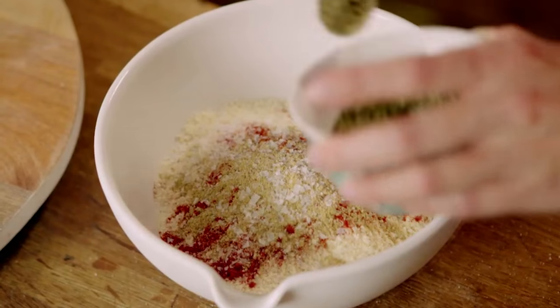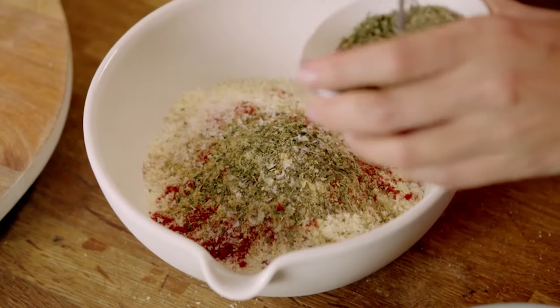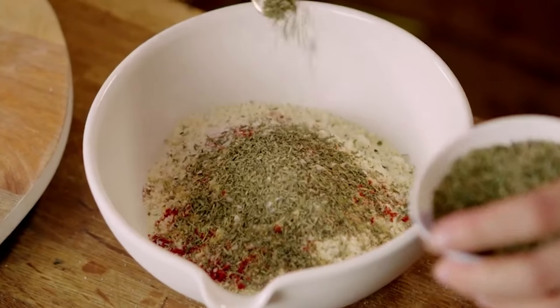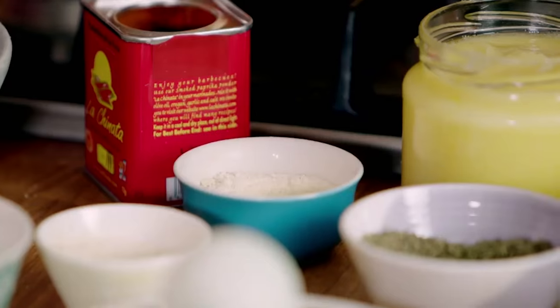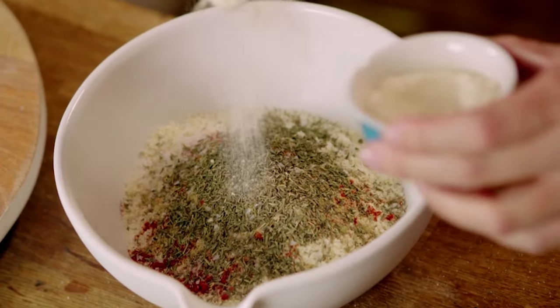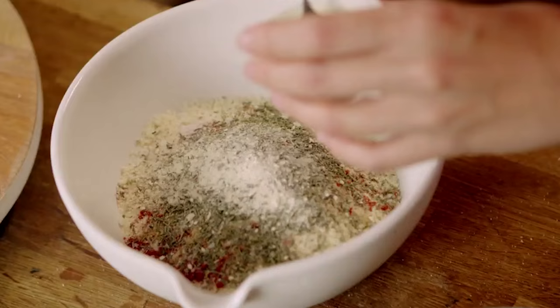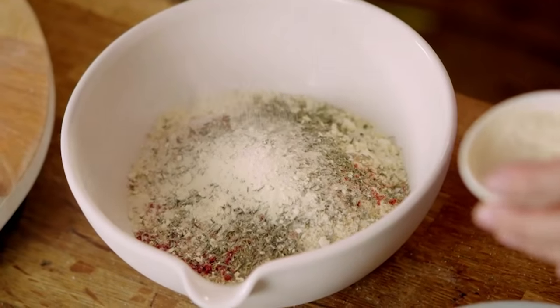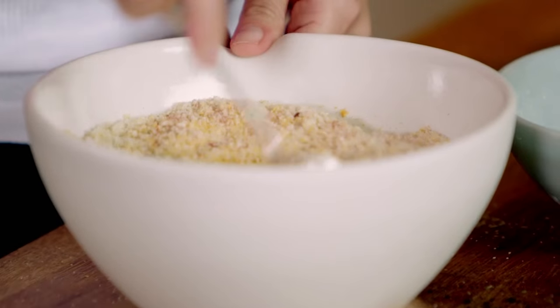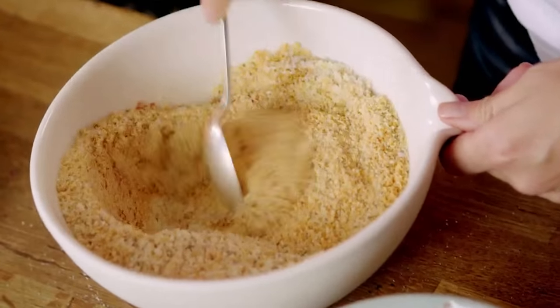Just a teaspoon of dried thyme, same again of oregano. And for that proper southern fried seasoning, you've got to have some onion powder — three quarters of a teaspoon of that. And finally, add the same again of garlic powder. Stir the herbs and spices together with your ground almonds, and the mix for your crispy coating is ready.